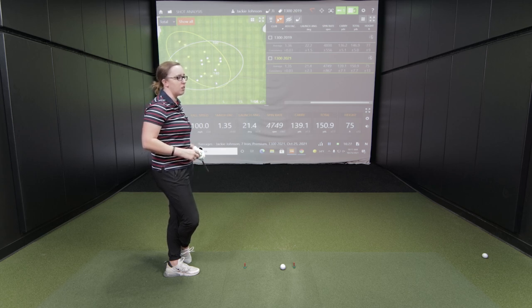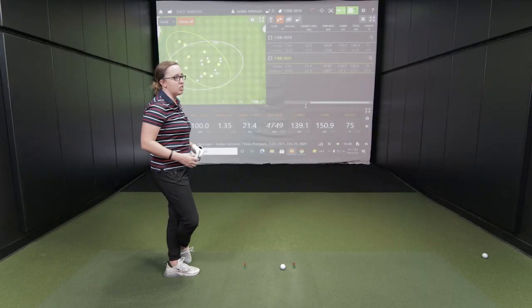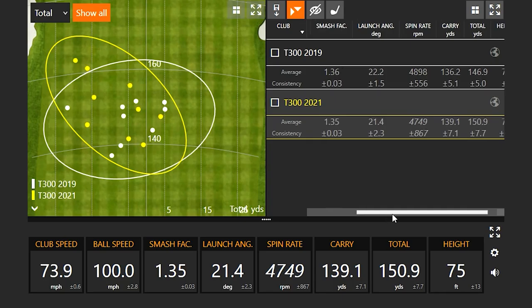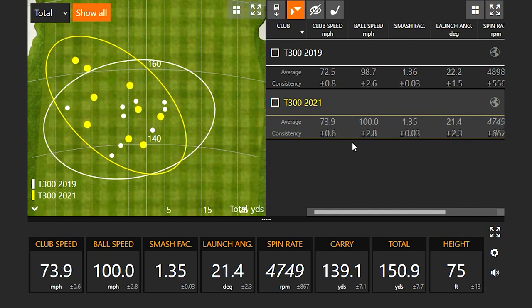The 2019 model felt a little bit more comfortable. When you make good contact with either one they feel the same, but that extra tungsten weighting kind of threw you off a bit. Being used to the T200 as your gamer is similar to the 2019 version. The spin consistency deviation number is actually smaller with the 2019 version, but distance was further with the 2021. Height was pretty similar; launch angle slightly higher on the 2019 version.